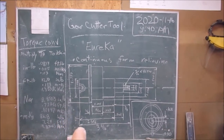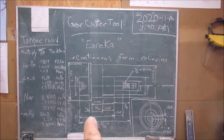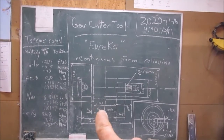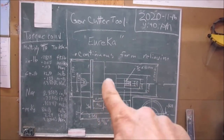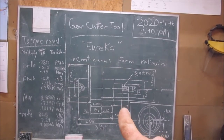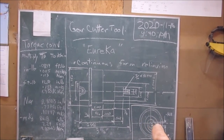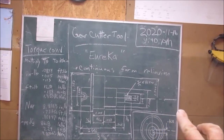This is the mandrel for the Eureka tool. This portion from here to here is an inch. From here to here it's one and three-quarters. From here to here it is one and a half. One inch. From there to there it's almost five-eighths of an inch — it's 0.620. The thread portion: I have three-eighths, but the thread is five-sixteenths and 40 threads per inch.